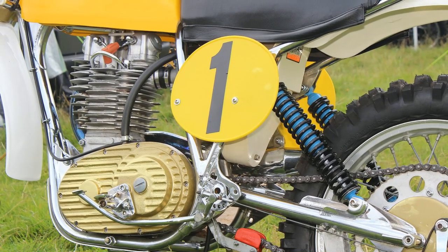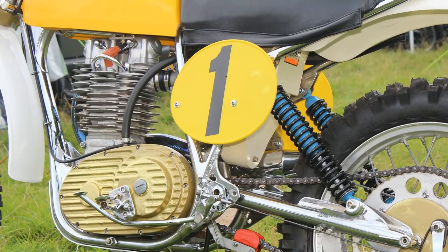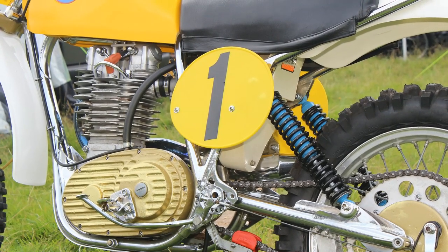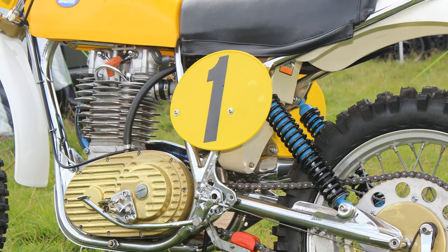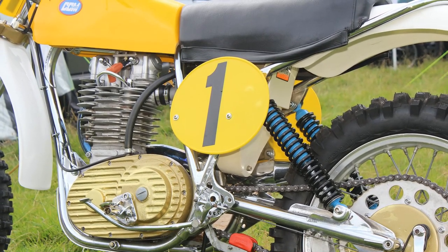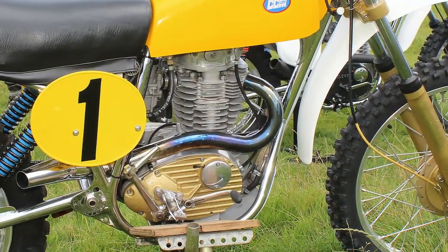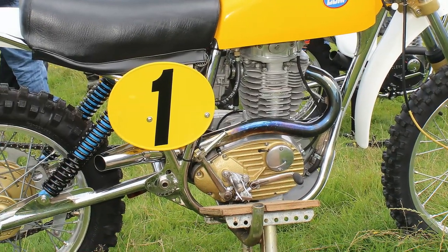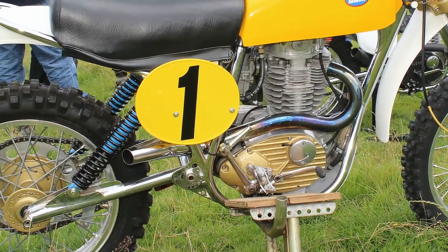Vic Eastwood rode many different makes and models of machines throughout his career, including Matchless and these CCMs. People will also still remember the aluminium-framed Hagen Suzuki RM370s that Vic used to ride to great success back in the day.